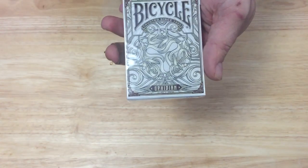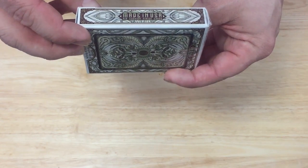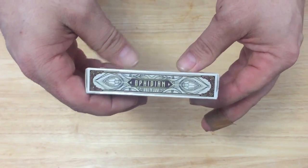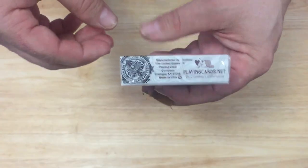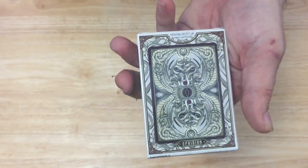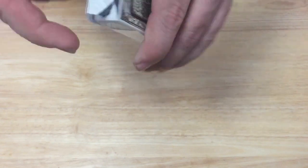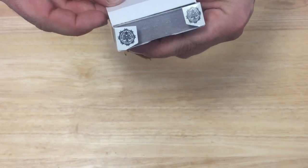Lots of snakes throughout the tuck case. It says 'Made in USA' and 'Bicycle Air-Cushion Finish' cards on one side, 'Ophidian' on the other. The top says 'Ophidian,' the bottom has the SafeTips and playingcards.net logos, and it's made by USPC. On the back you see the bat design and it says 'Ophidian.' No seal — trademark stuff on the flap, as well as Ophidian and SafeTips playing cards logos on the flaps. Standard USPC tuck case.